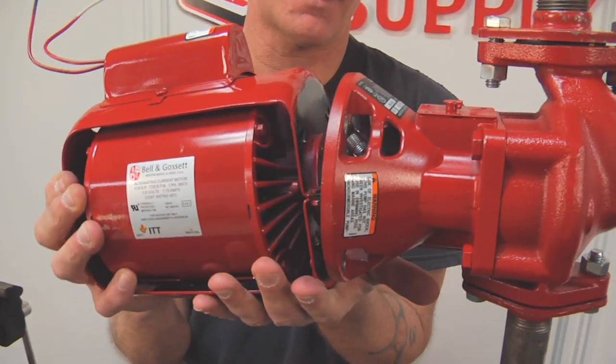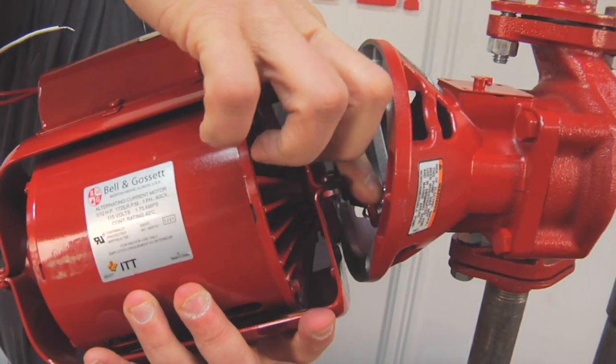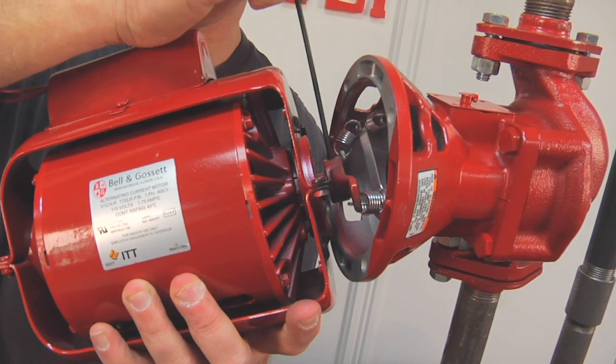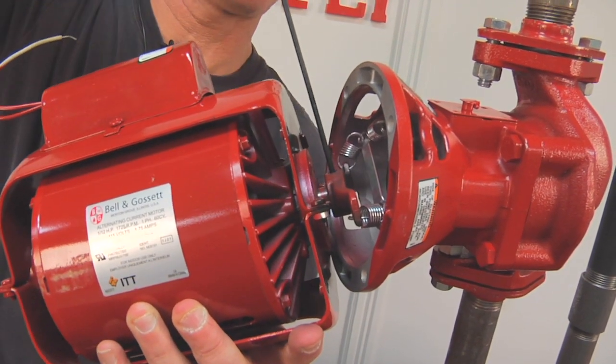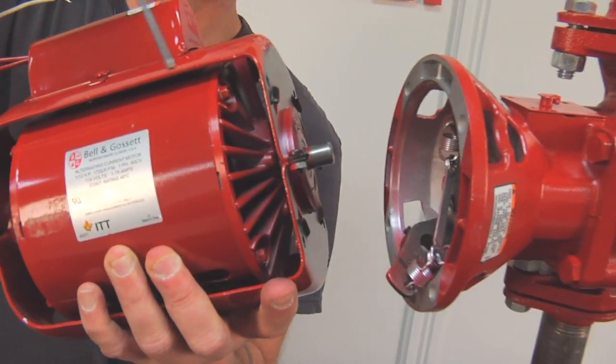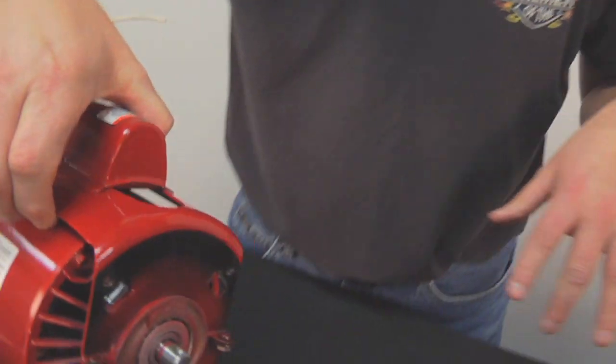We'll let the motor drop backwards, which exposes your defective spring coupler — mine isn't defective because it's brand new. We'll take our Allen wrench, and you'll hear a little pop — that's the set screw letting loose. We'll just unscrew it until it lets go, then we'll set the motor down on the bench and start working on it.